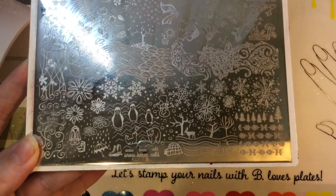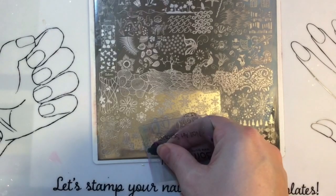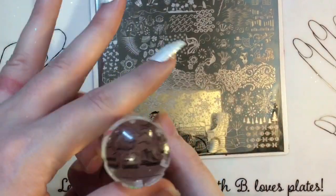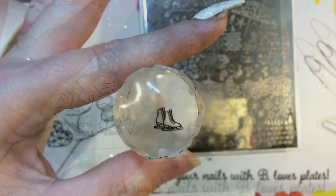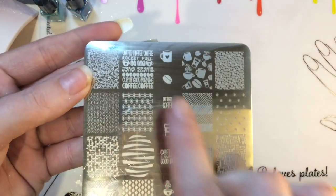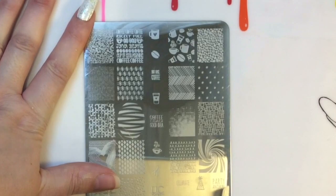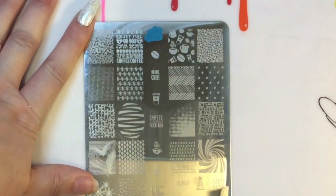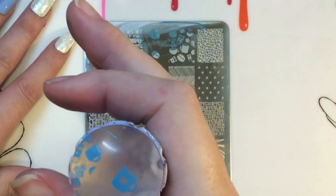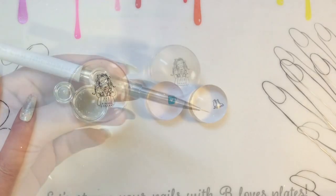I'm going to get the rest of my stamping images. I'm taking these skates from my DRK Seasons plate, which I absolutely love because you can use it all year around. I've used my smaller stamper for this since I didn't need a big one. This is also an Uber Chic plate — I'm going to take a cup from there. I'm using blue as my focal color, and that's what I decided to pick out.